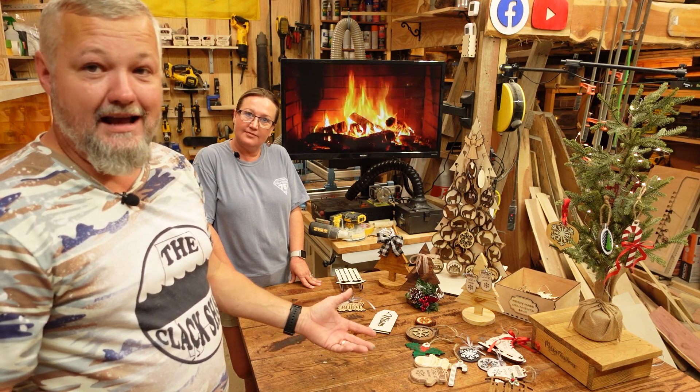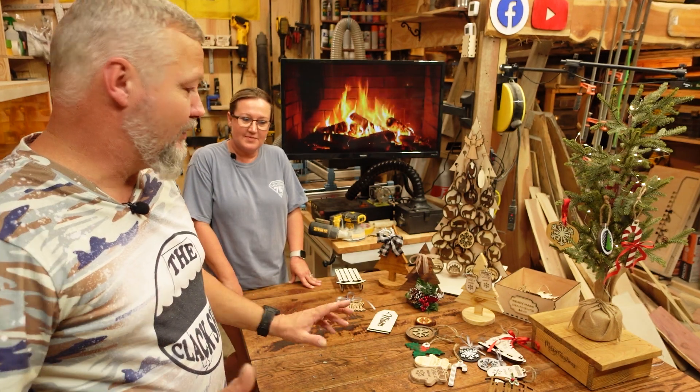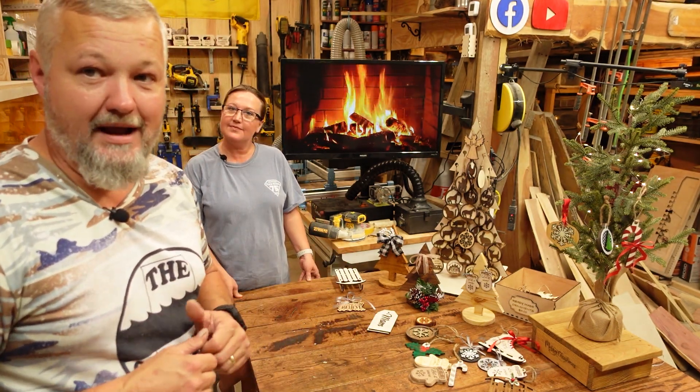Just letting you know, guys, that's what we've got going on here. Don't go away just yet — I'm going to do a quick little walkthrough with the camera so you can see everything up close.